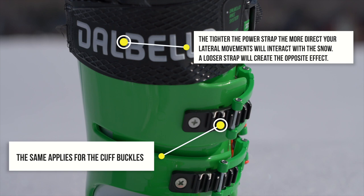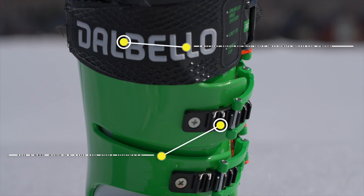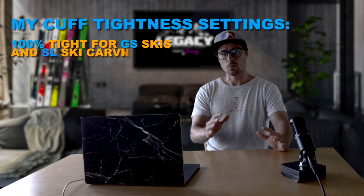If I want the boot to become softer, I'll start loosening the power strap and then the buckles until I have the desired effect. Essentially, if you undo all of your buckles on a 150 flex boot and ski like this, the boot could be a 60 flex boot — there will be no support. This is why I choose a stiff boot: not because I always ski it cranked to the max, but just because I have the option there if I need it.